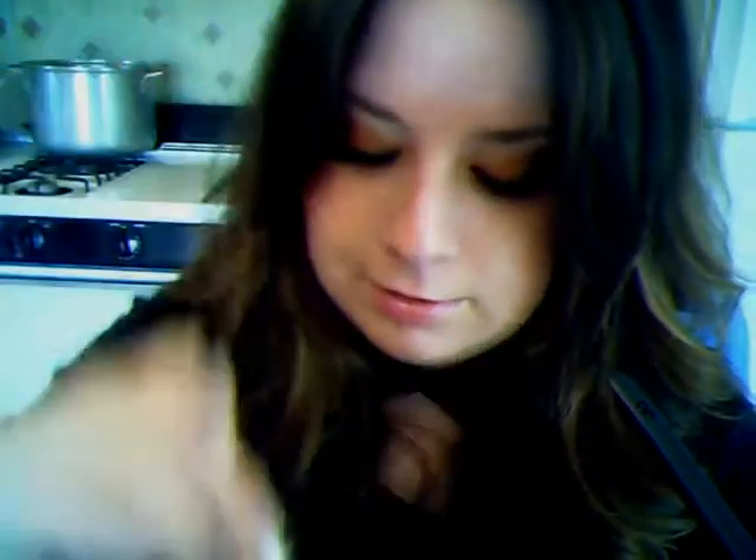The next thing that I recently got from Mac is Jarden Eris — I can't talk today, I can't talk any day. I'm going to swatch that for you too. That's what it looks like in the jar, and this is what Movement looks like in the jar. This is my everyday, I'm going to work, going to school shade — I love it, it's so pretty.